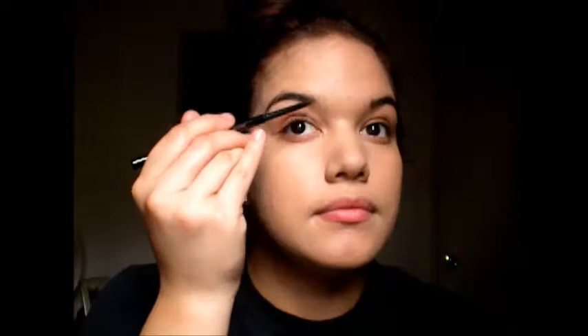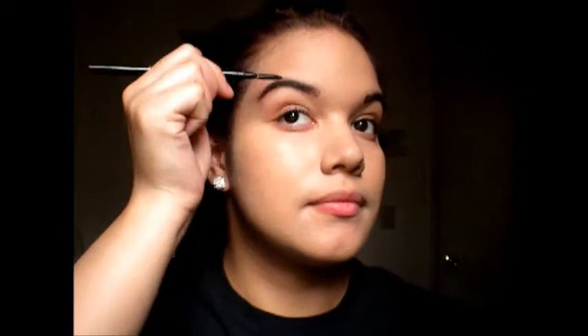Next I'm going to take my Anastasia Brow Wiz in dark brown and just going to carve out my brows — pretty much self-explanatory. Look at that brow go. And then after I'm done doing my brows, I'm just going to take the spoolie and brush everything out to get it super smooth.